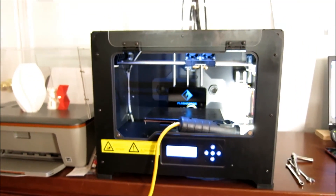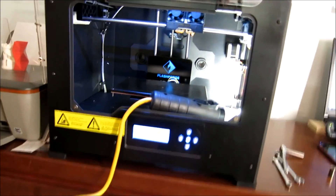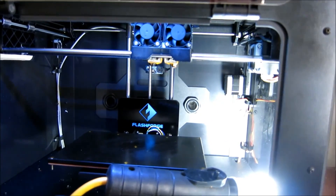This is a FlashForge Creator Pro. I picked it up last year around November, so it's roughly a little over a year old.